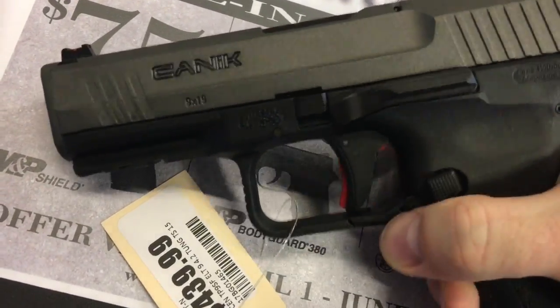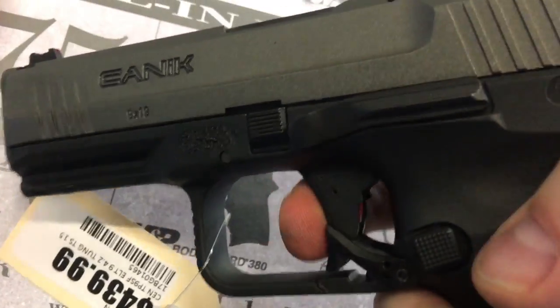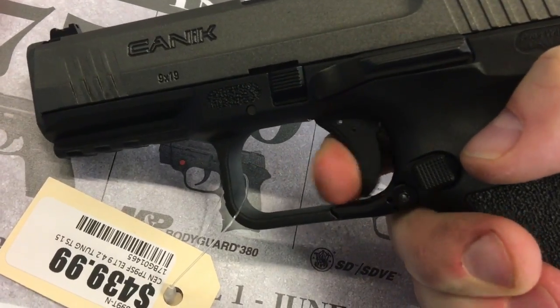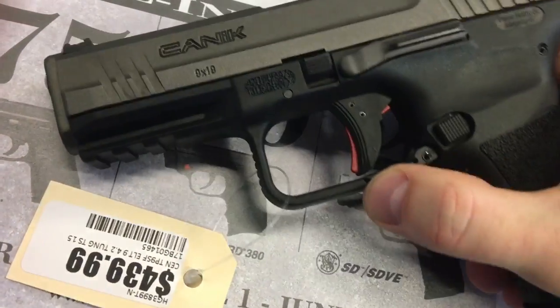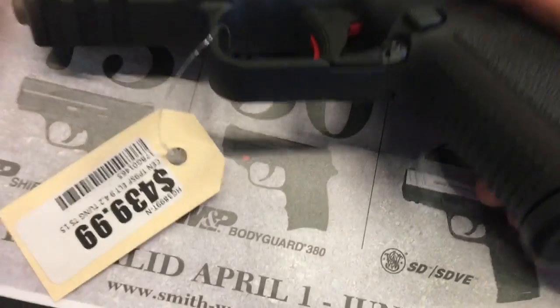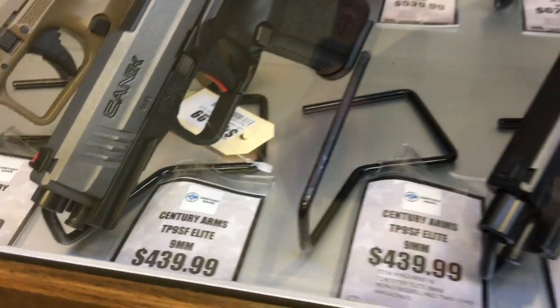So you'd pull that down. In this case, this is cocked and ready to go. Unusual. I'm glad I don't have that — I'm staying away from that one.